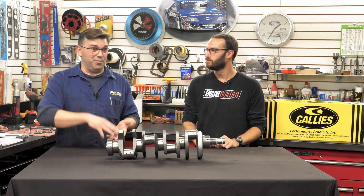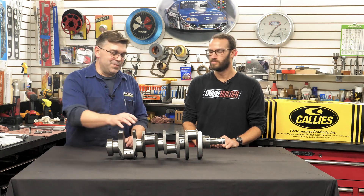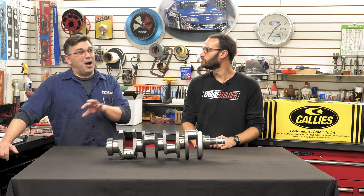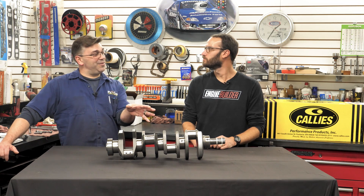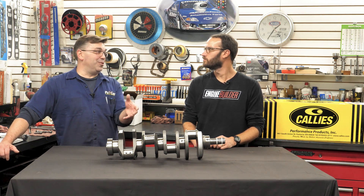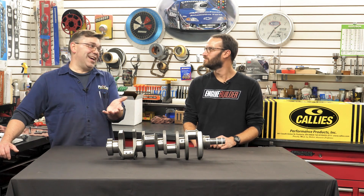You can go upscale — they offer much higher quality cranks that we didn't need for something like this, because we're only looking at a little above 800 horsepower. We could have probably gone with their lower-cost version — the CompStar version that Calies offers is really good. I know people pushing over 1,000 horsepower on that CompStar crank, but they don't rate it for that.